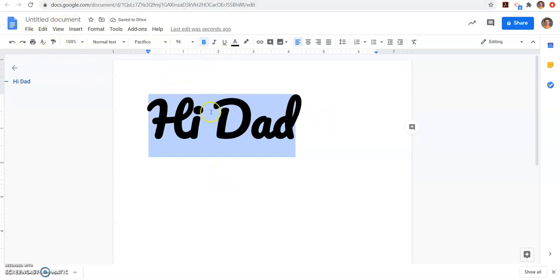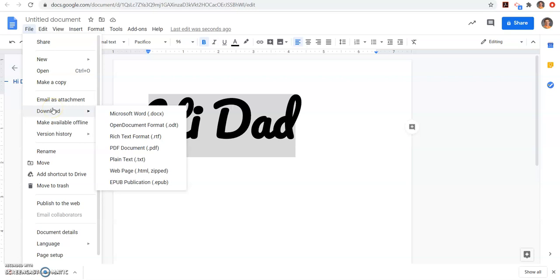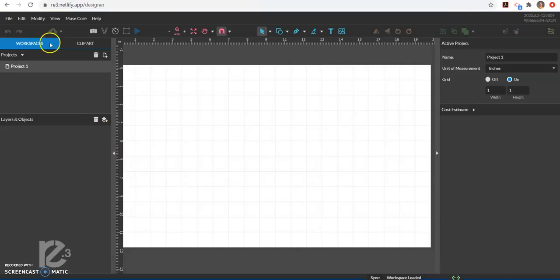Once you have it all laid out and everything how you want it, all we have to do is File > Download. It's going to work best as a PDF, so we're going to download it as a PDF. It's going to go to my documents folder, so I have an untitled document coming into my downloads folder. Then I come back to Retina Engrave.